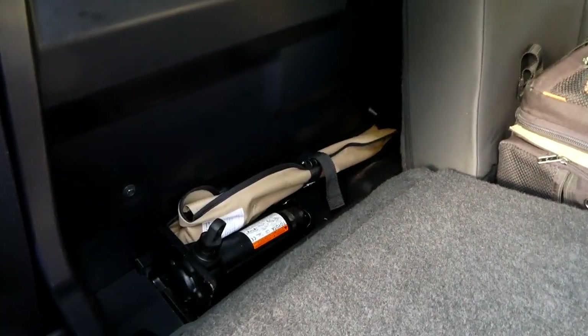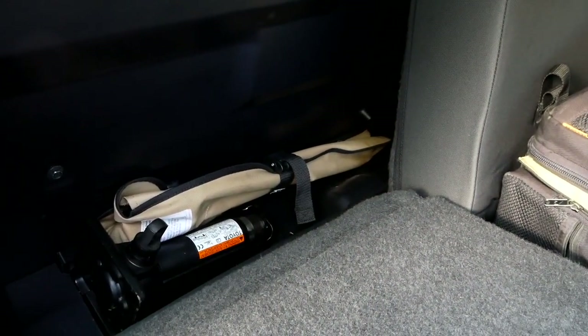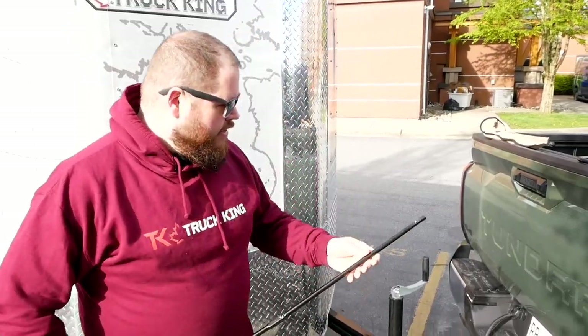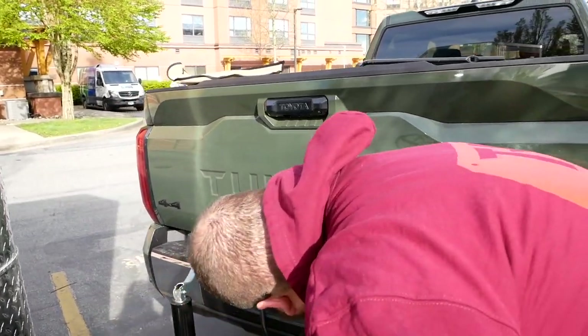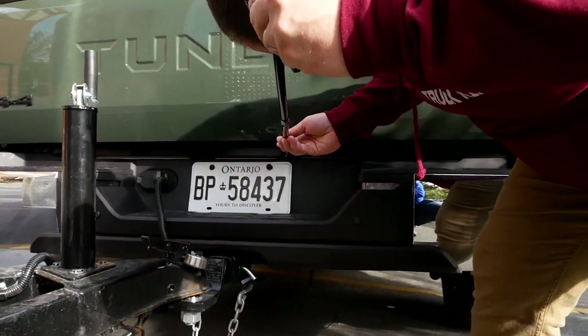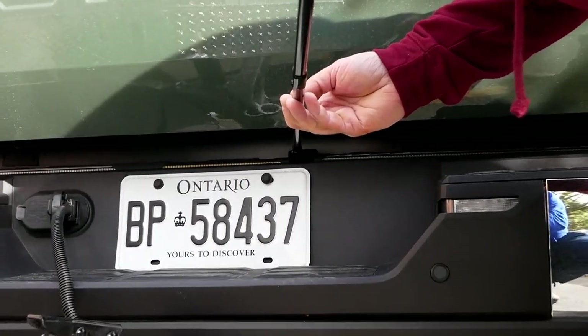I worked at Toyota for a number of years and did a lot of stuff like this on Tundras. I found it very comforting to flip that back seat forward and find the exact same tools I've been using to take spare tires off Tundras for the better part of a decade. So three locking bars — find our hole here and we'll fish it in to the receiver.